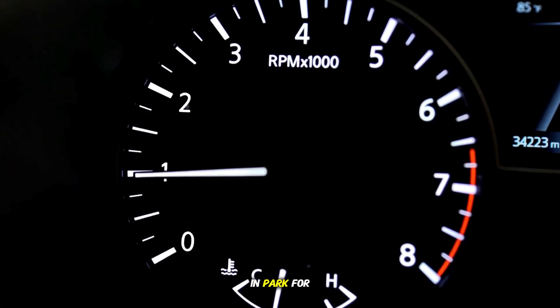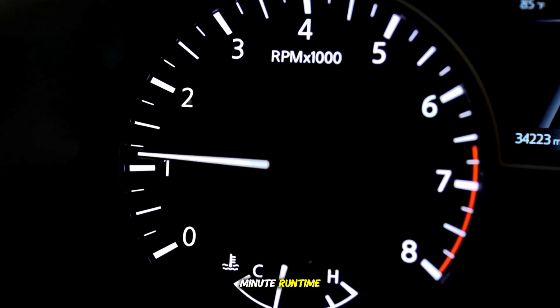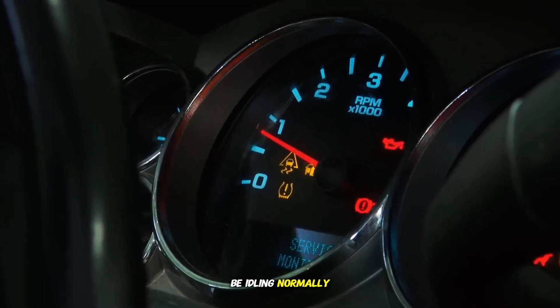Second idle learn: start and idle the engine in park for another three minutes. After this three-minute runtime, the engine should be idling normally.